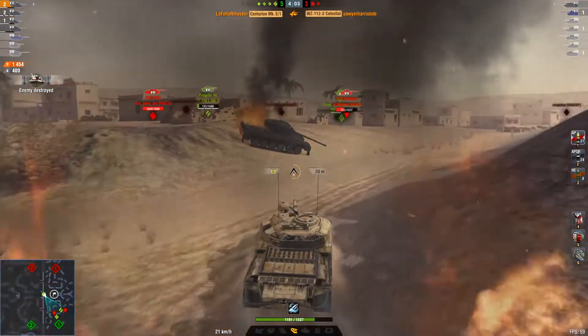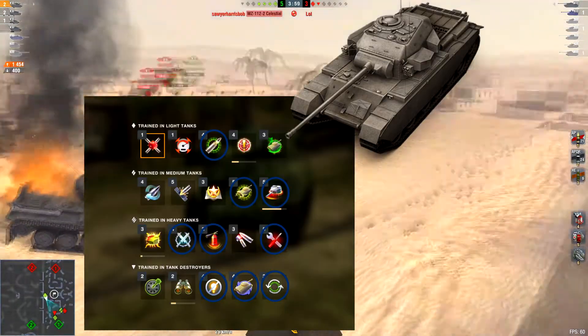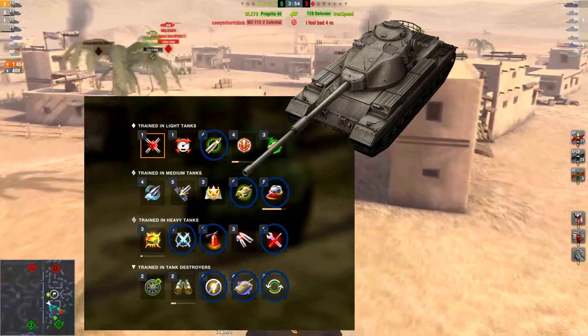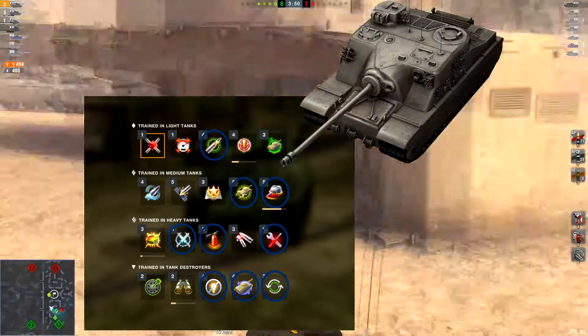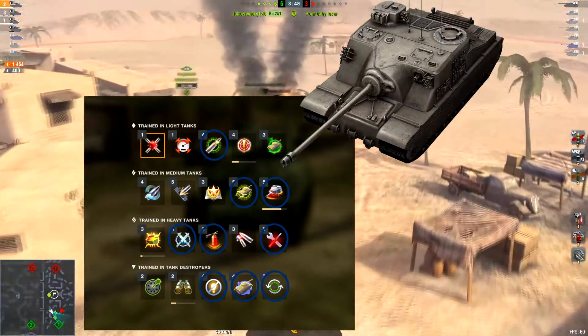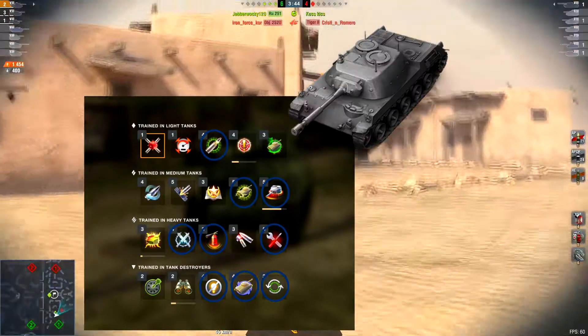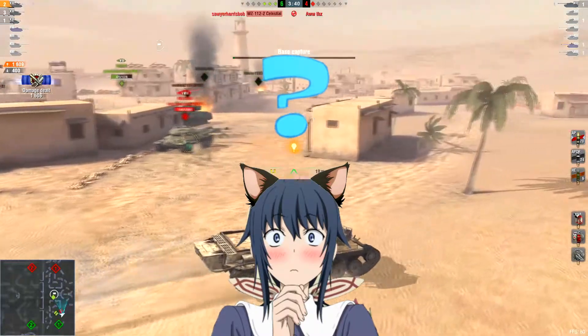To improve your skills, drive a medium tank and focus on smooth ride and smooth turret traverse. Then get fire fighting, repairs, and close combat master when driving a heavy tank. Next, get camo, smooth turn, and clutch braking when driving a TD. And last, train soft recoil while driving a light tank. After that, do whatever you want.